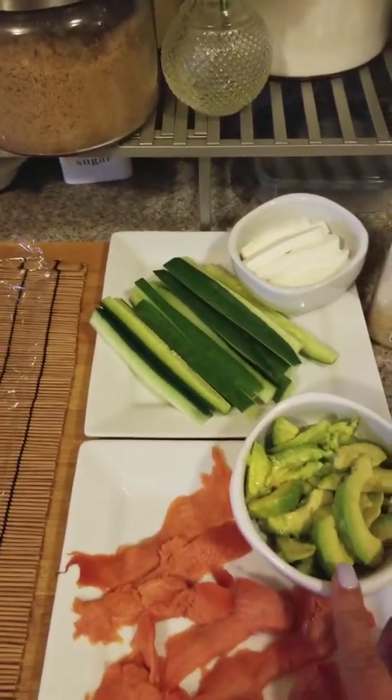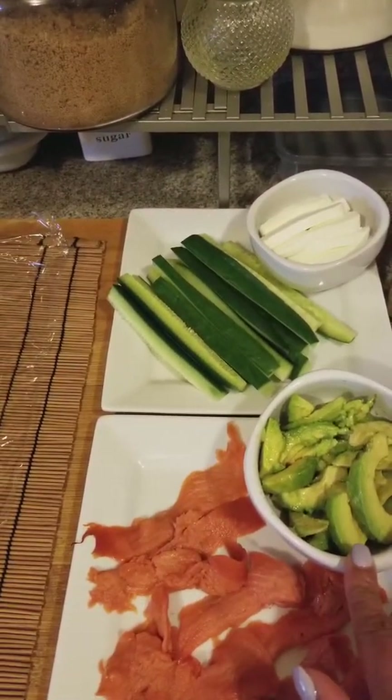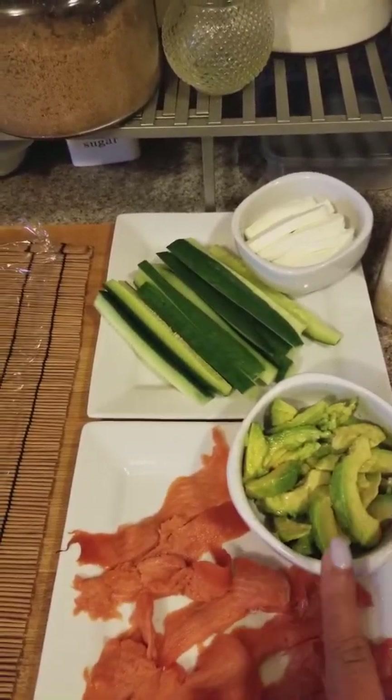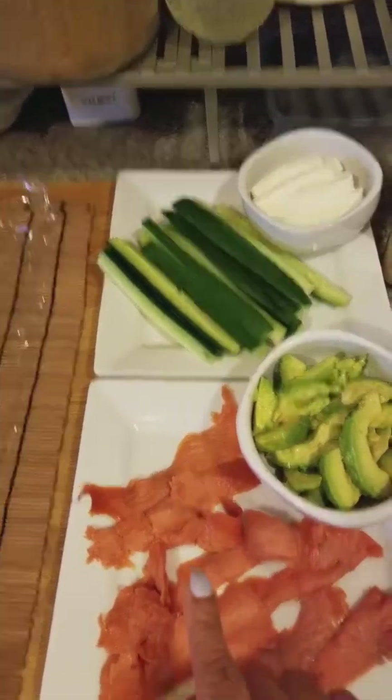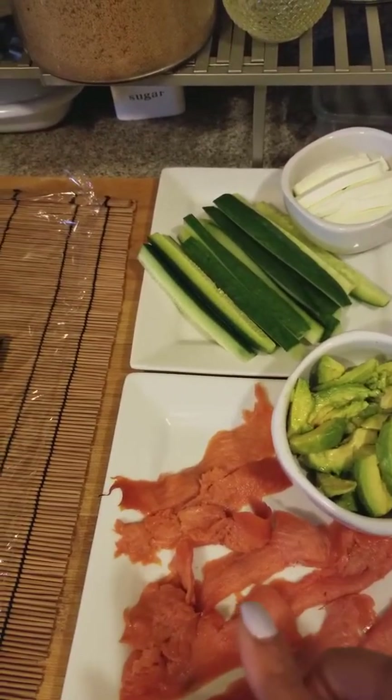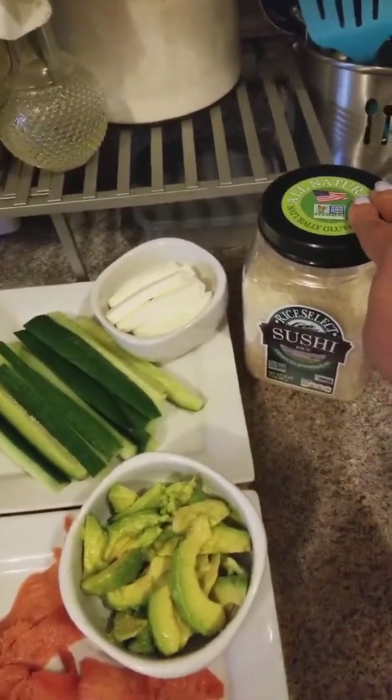This is avocado — you can put anything in sushi. This is what I'm putting in today. I put some olive oil on it to keep it from turning brown. This is smoked salmon. I know a lot of people don't like to eat raw fish; I like mine smoked.